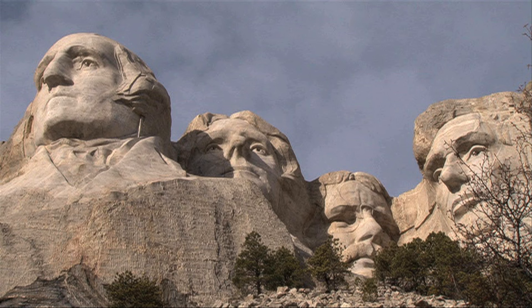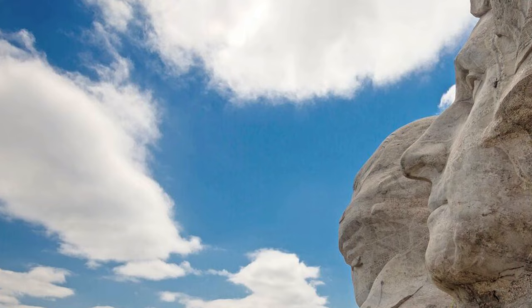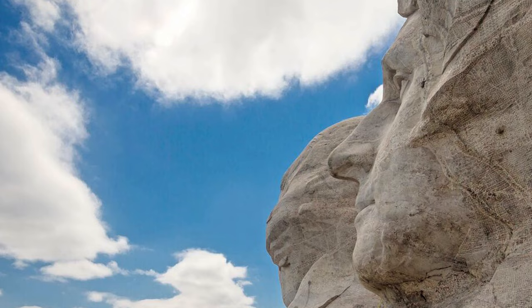At what age should Jefferson's figure be immortalized, young or old? Borglum eventually decided to portray a younger Jefferson at the age of 33 when he had drafted the Declaration of Independence. Despite the many challenges Borglum faced while carving, Jefferson's figure now looks eternally heavenward as part of one of America's enduring icons.